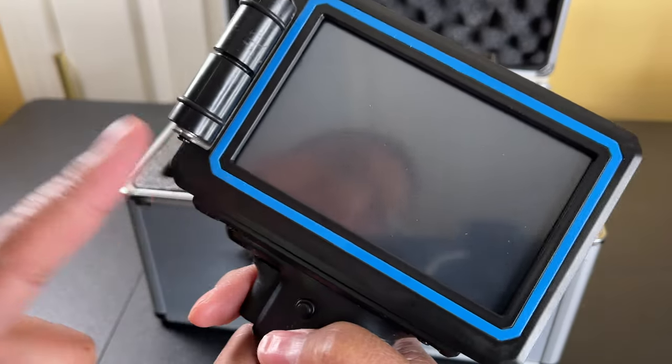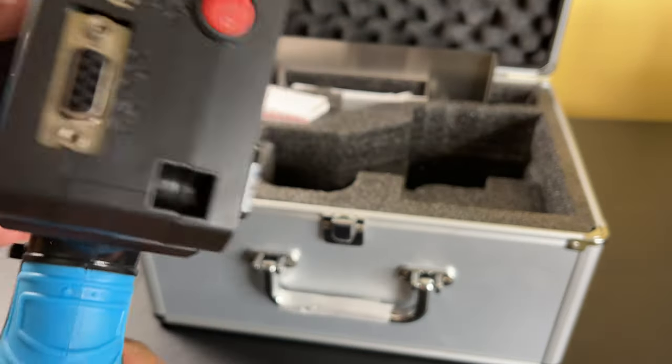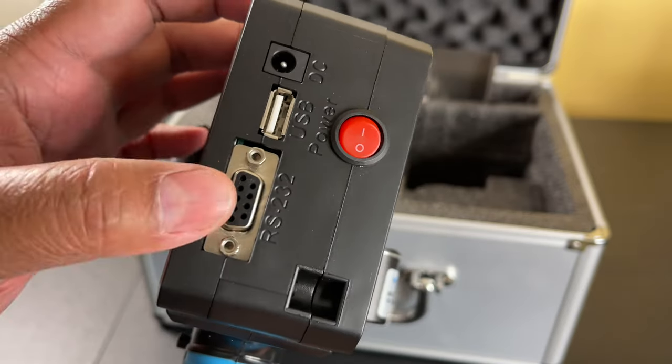You can see it has a very generously sized touchscreen display. You can see the on/off button right there, the USB port, the power port, and the com port.